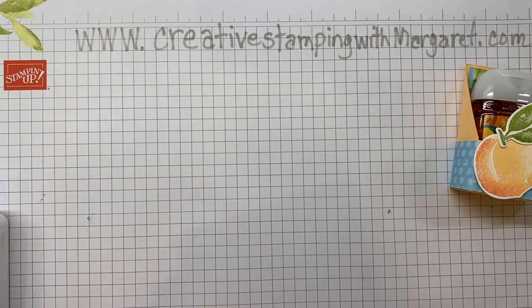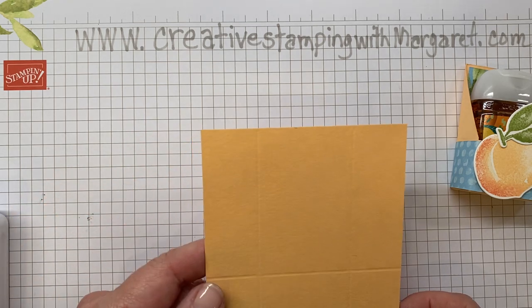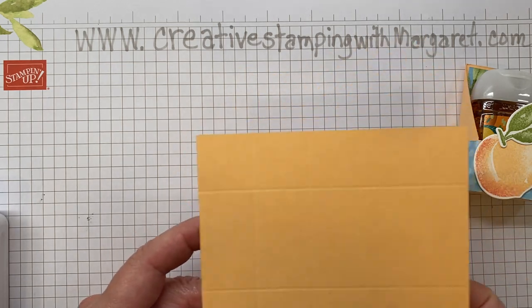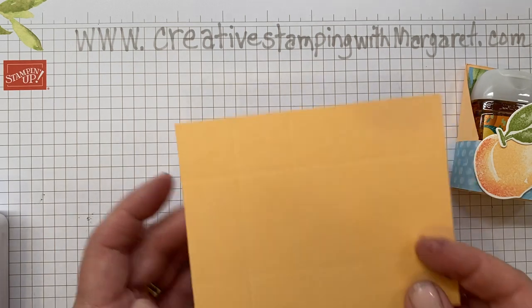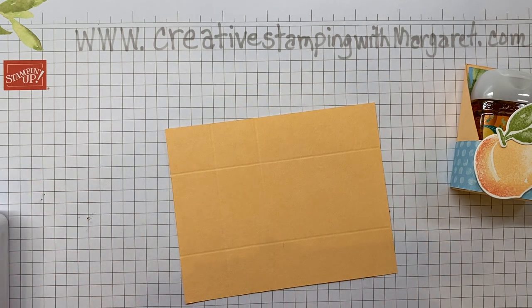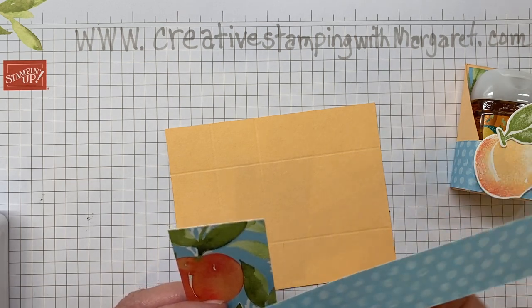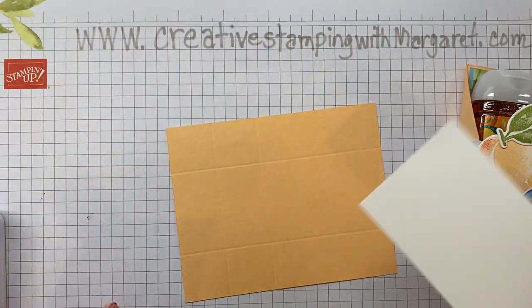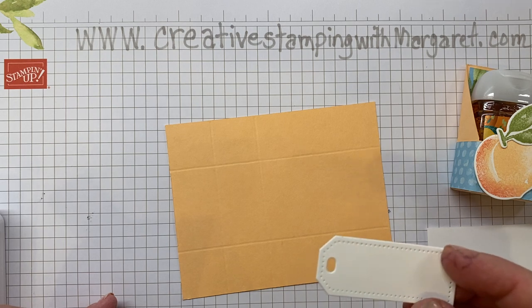For the base I'm using the Pale Papaya cardstock — it's four and three-quarters by three and three-quarters. It is scored at one inch and two and three-quarters on the short side, and on the long side scored at one inch and two inches. For the Euro Peach designer series paper, I have a panel that's two and five-eighths by one and five-eighths, a coordinating strip that is one inch by six inches, and a scrap piece of paper to stamp the peach and leaves on.